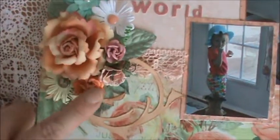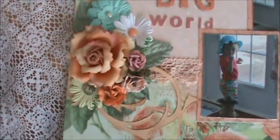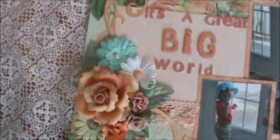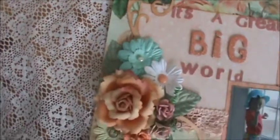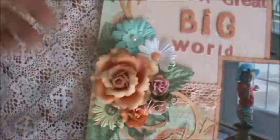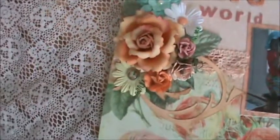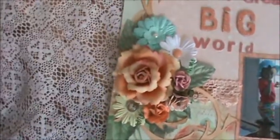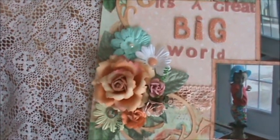Here's the Melissa Francis trim. Over here we have those tiny little blooms. I have some slightly bigger ones that I got from another Prima package. These are the ones — what was that from? There we go — that is the Roses of Spain.